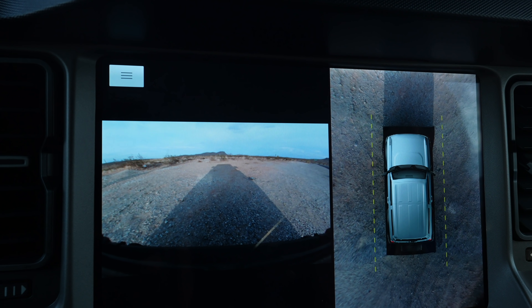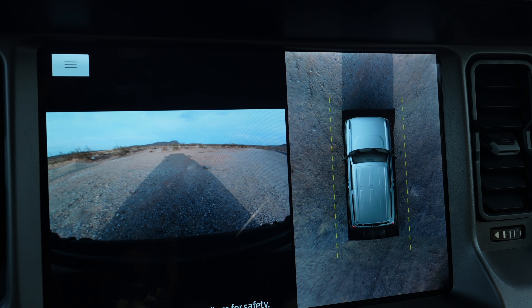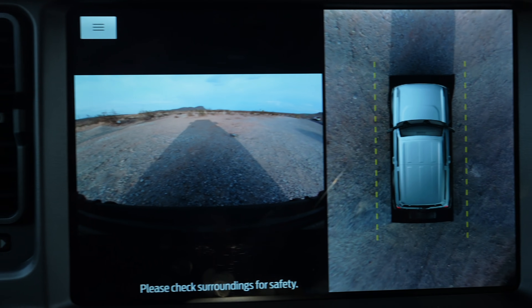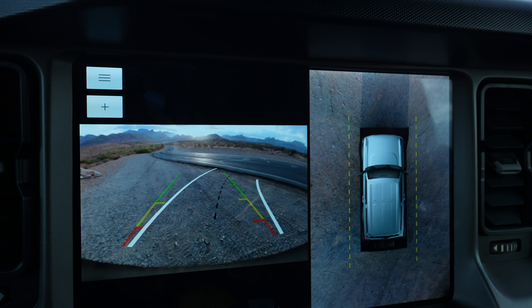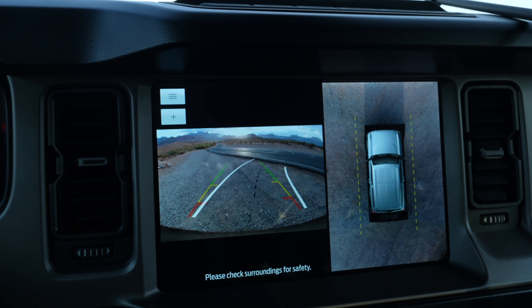The cameras on here are actually really nice. This is the front camera — I used it the other day when I wasn't sure if I was going to get close to something. I also like the overhead shot. And let's give you guys a view of the sunset — put it in reverse and here's the back camera. Sunset action. It's nice.